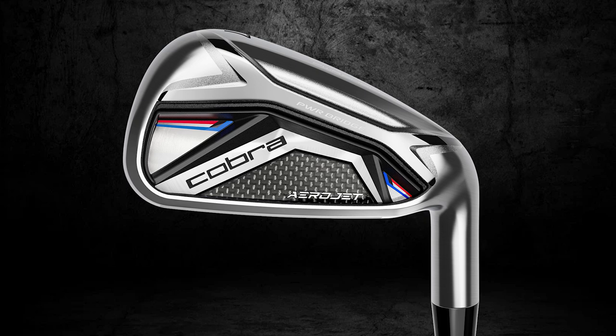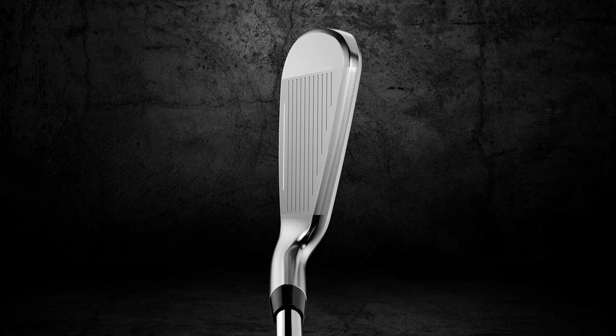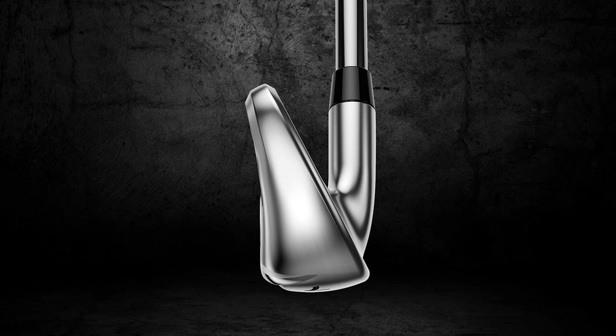We've already reviewed the drivers, and we found that Aerojet kind of just means aerodynamic and explosive and a lot of distance. I would imagine that carries over into the iron. I think there's a lot of explosiveness packed in there.